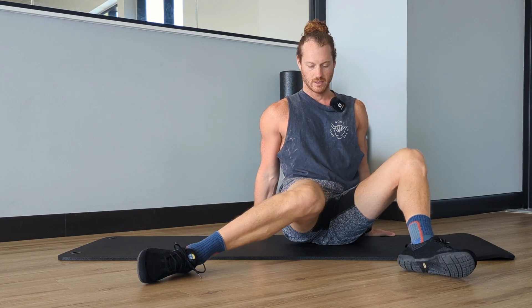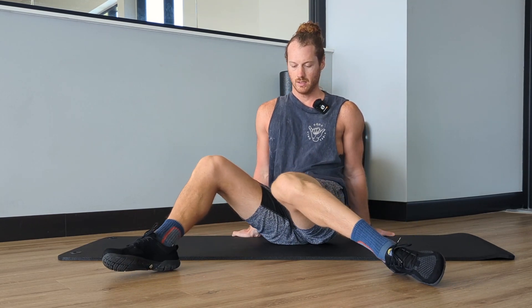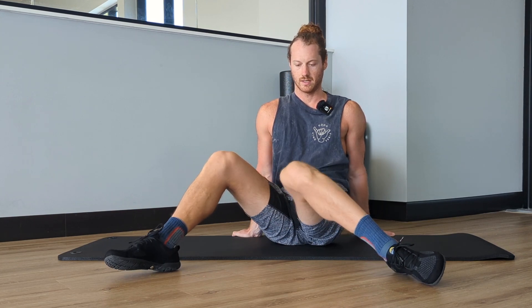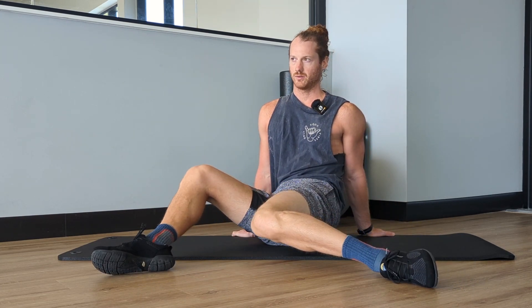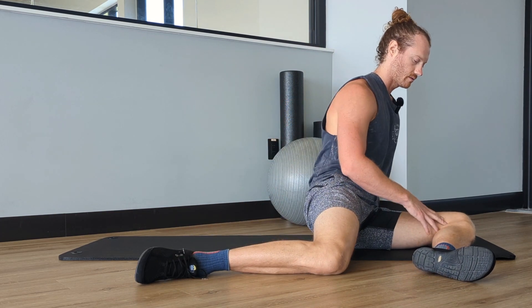That's what we want — more challenge to the actual joint itself. You guys should be able to see that for me, I can get this leg pretty good and this one a little bit not quite as good, so I can tell there are side-to-side differences. You can feel what it's like in that joint and you want to challenge it to go to that actual end range.